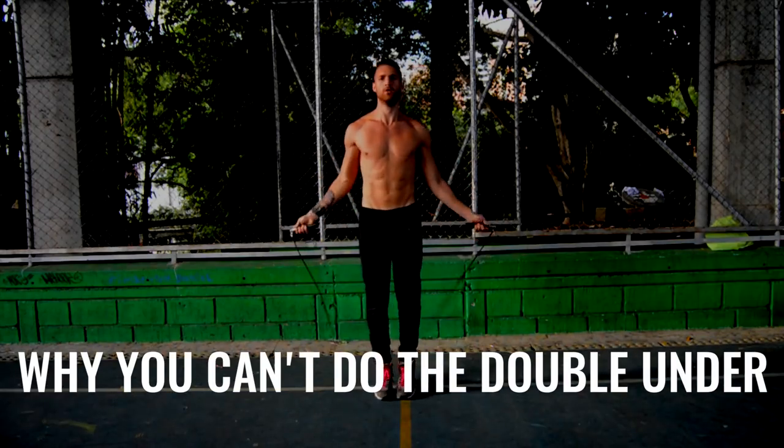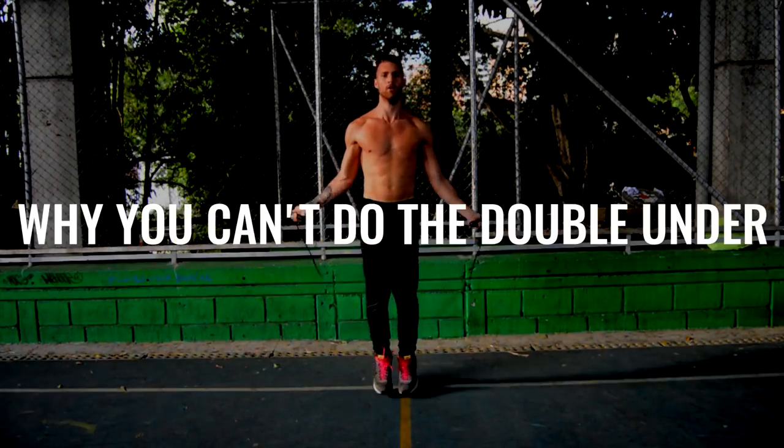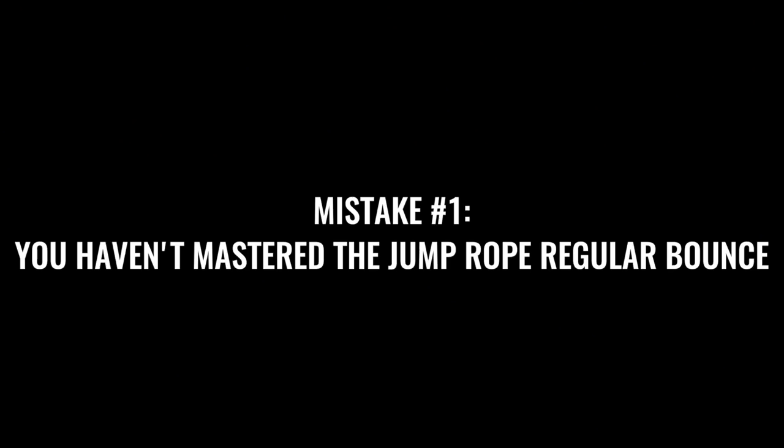What is going on? Today we're going to talk about why you can't currently do a double under. We're going to go through all the things you may be doing wrong and make sure that you correct those mistakes so you can start doing a double under like a jump rope ninja. Let's dive right into this and find out why you can't double under.